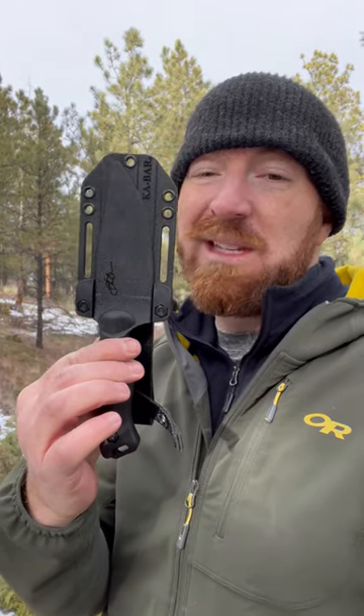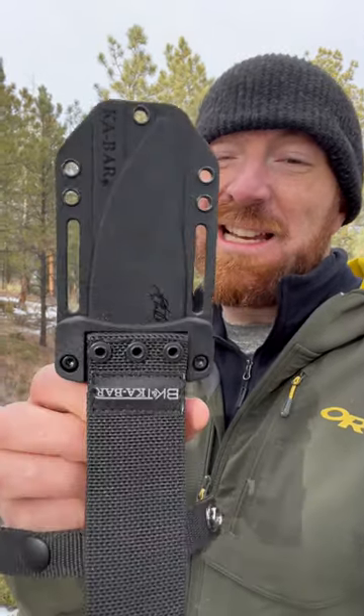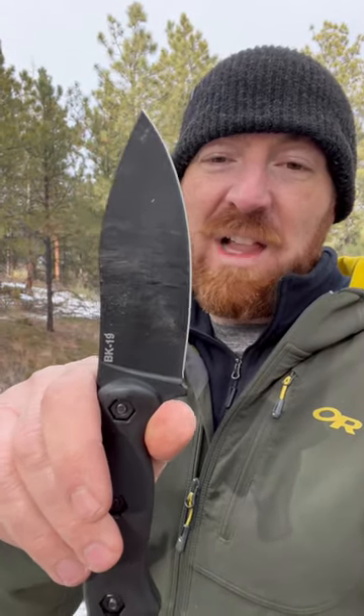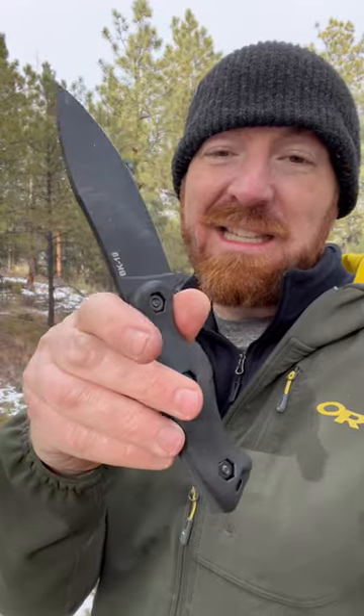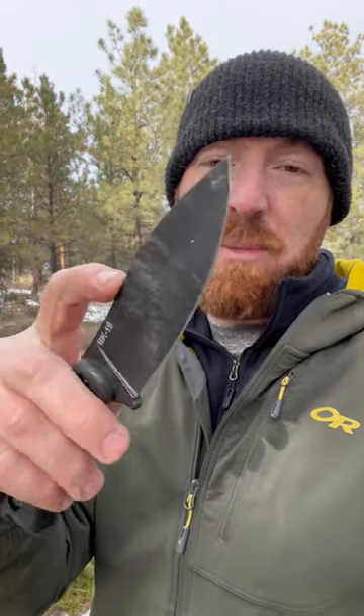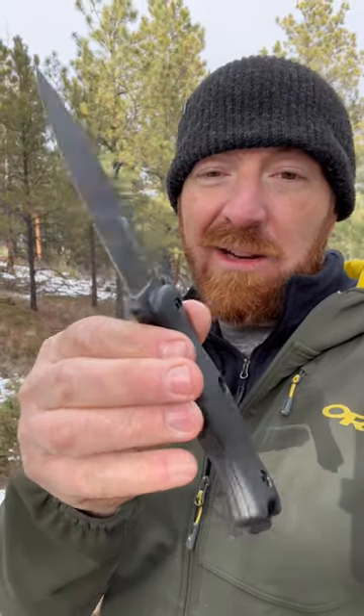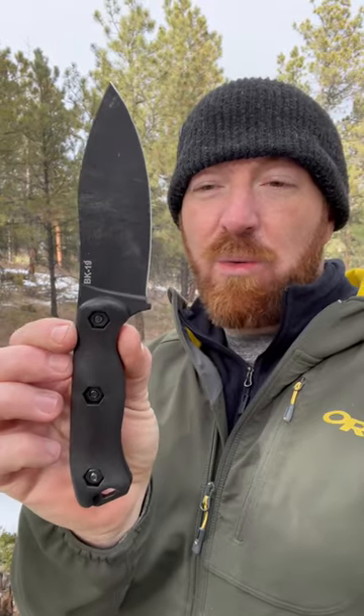I don't know if K-Bar did this on purpose, but I think they just made the BK-16 obsolete with the recent release of the BK-19, because it comes with a polymer ambidextrous sheath and has a full flat grind like the BK-16 with that really nice leaf shape. So it's going to have extremely similar performance to the BK-16, but now you don't have to get some sort of kydex or leather — all you have to do is upgrade the handles with micarta and you're ready to rock and roll.